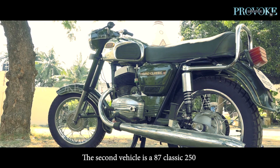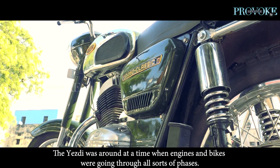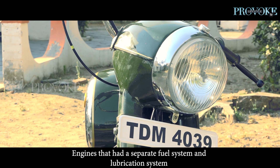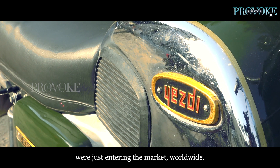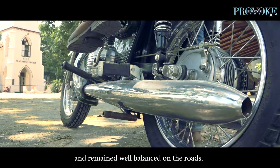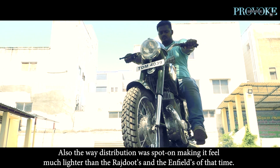The second one is a Classic 250. I've had it for two years. The ESD was around at a time when engines and bikes were going through all sorts of phases — engines with separate fuel and lubrication systems were just entering the market worldwide. The 250 ESD had a motocross lineage, which was widely the reason they handled well and remained well balanced on the roads. The weight distribution was spot on, making it feel much lighter than the Rajduts and Enfields of that time.